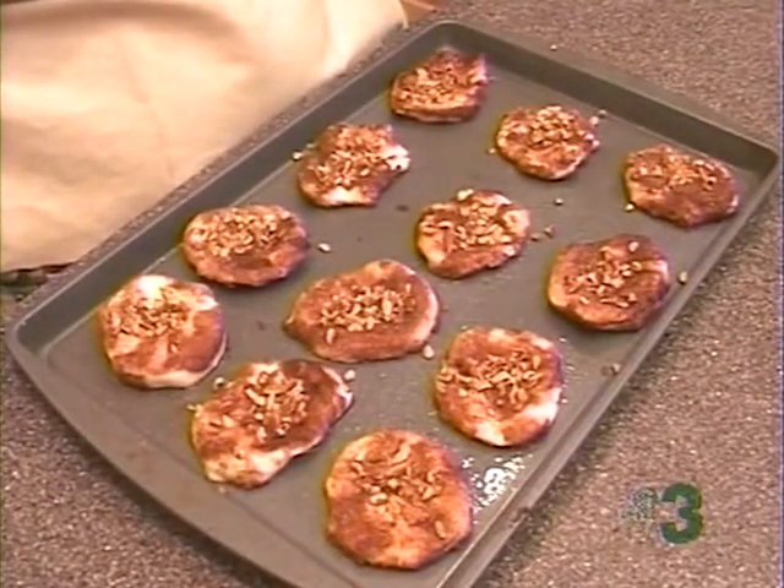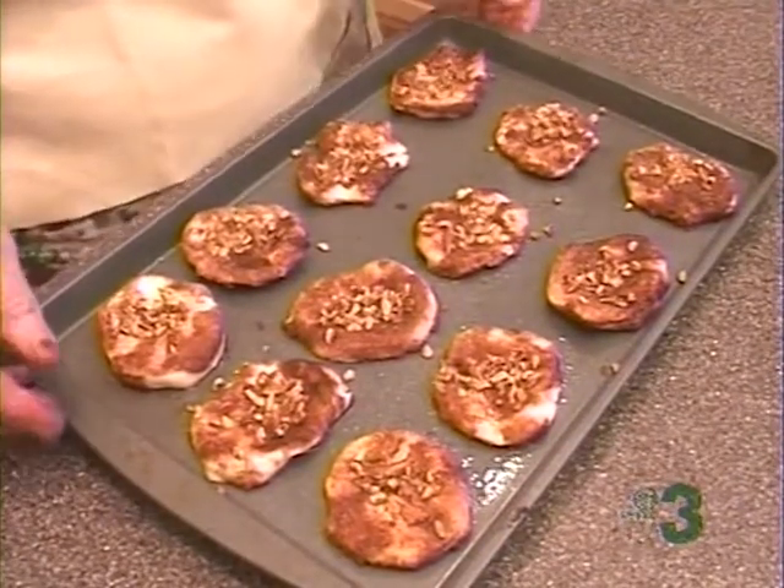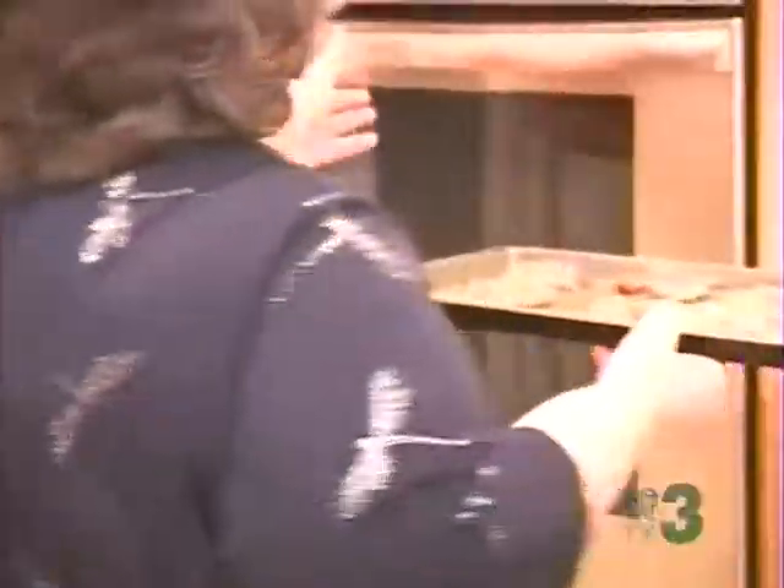Now, Miss Vicki, we've got these little muffins ready. And because I know your foot's still hurting, I'll put them in the oven. We're going to cook them for about six or seven minutes.